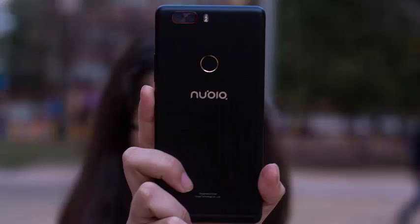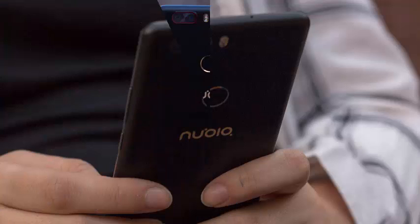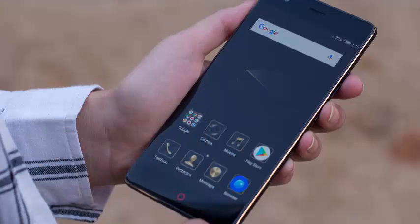The Nubia Z17 Lite is a device that manages to have outstanding design, good specifications and details such as fingerprint reader and double sensor camera. Perfect for those who want a good smartphone.